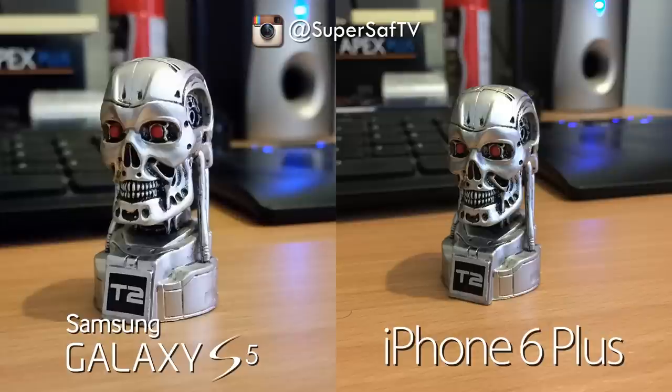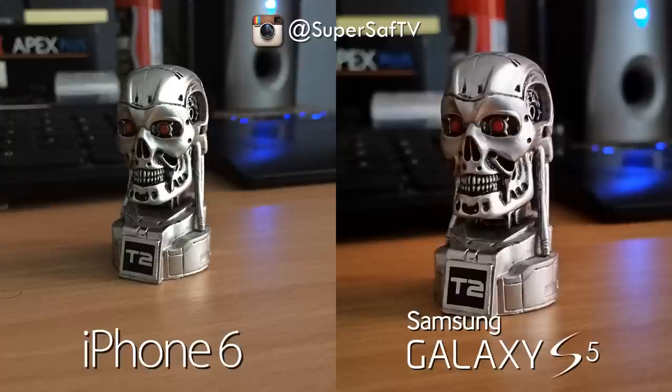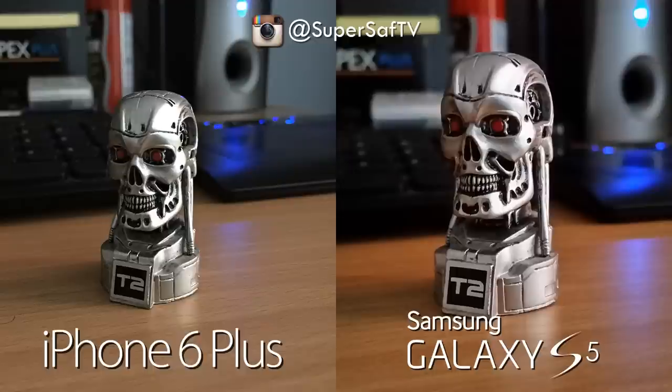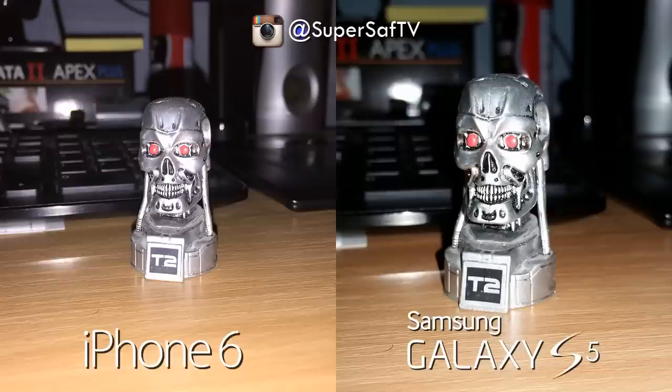Now an image in very very low light — there's more contrast on the right hand side, while the left looks a little bit brighter but with less contrast. This comes down to personal preference. The right hand side is the Samsung Galaxy S5 and the left is the iPhone 6. The iPhone 6 Plus is practically the same as the iPhone 6 here. Finally, a rear-facing camera shot with flash — I prefer the right hand side as it's slightly less washed out. That is the iPhone 6 with its dual LED flash, but I'd give the edge to the Samsung Galaxy S5 on this one.